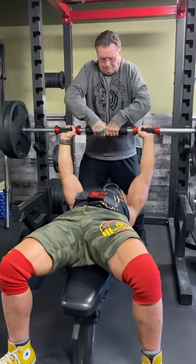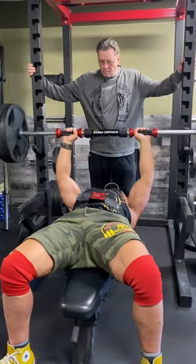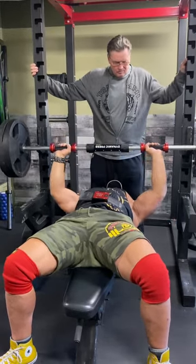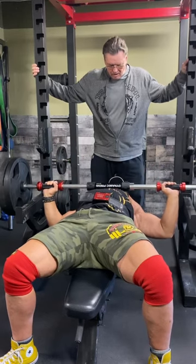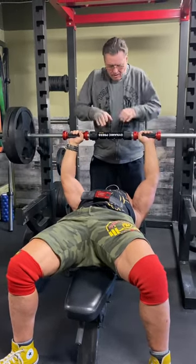One, two, three — up, over. Open it up, squeeze. Open it up, squeeze. This is a lot harder at two plates — opening it up, doing a fly, pressing through, squeeze. There's a cable crossover right there.